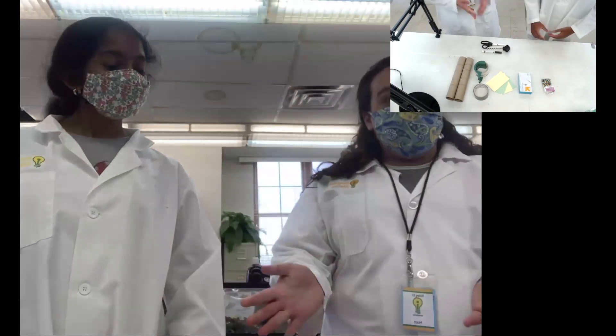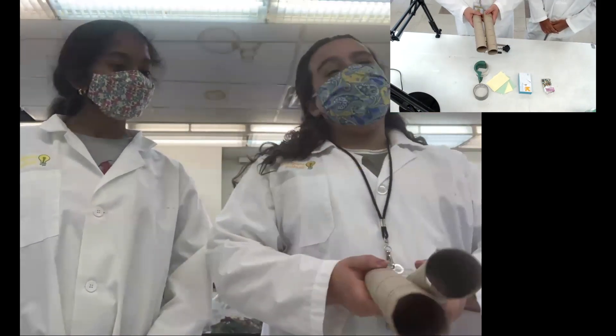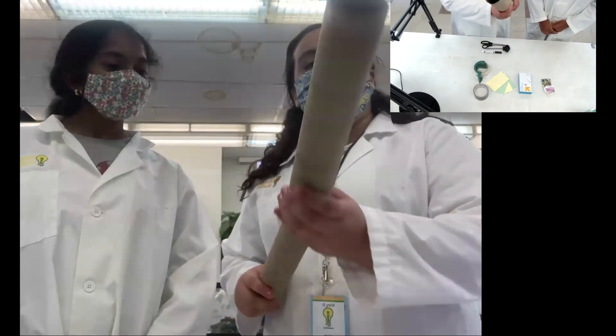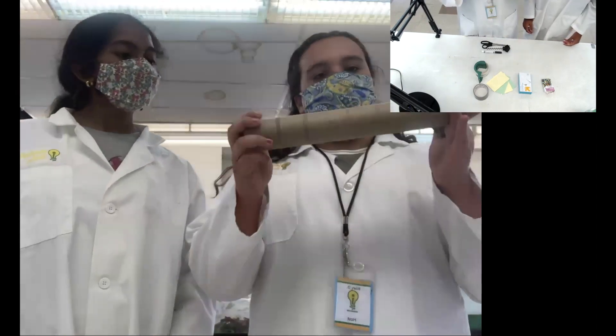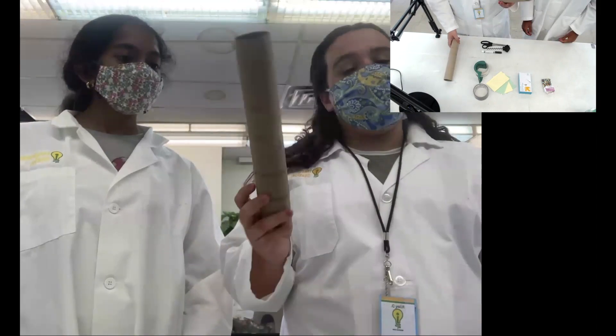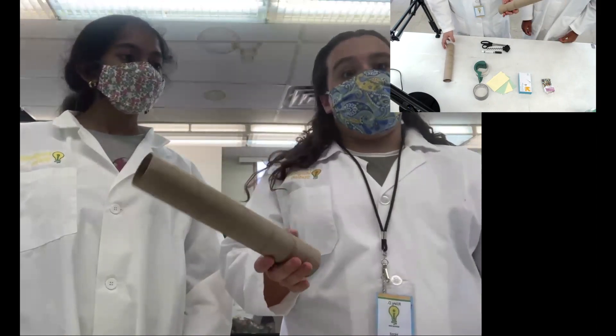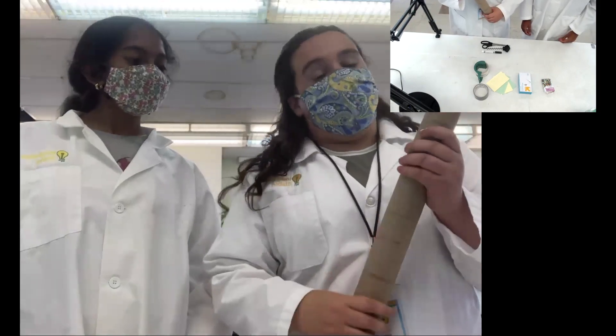The materials you're going to need for this are cardboard rolls. We are going to be using two paper towel rolls because it's going to give us a longer rain stick. But you can use two toilet paper rolls, which would give you about this length, or you can use four paper towel rolls or just one. We just like longer ones because we feel they make better sound and they're a little bit easier to handle.